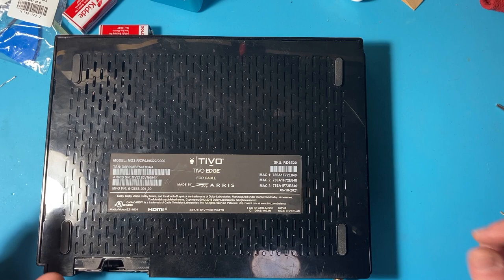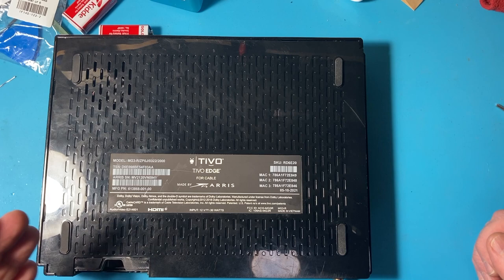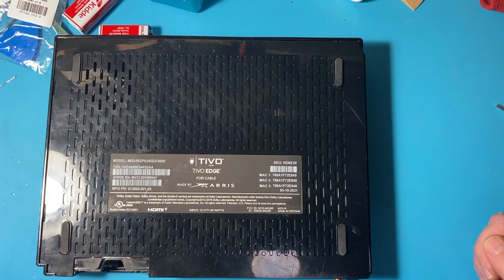There's a two-and-a-half-inch laptop drive in here. If you look elsewhere on YouTube, Weak Knees has videos on how to open this, which I'm going to do. So would they replace the unit? They said no — well, you don't have service on it. I said I'm not going to activate service on it if it doesn't work, but if it works, I might move my service from my Roamio to the Edge.